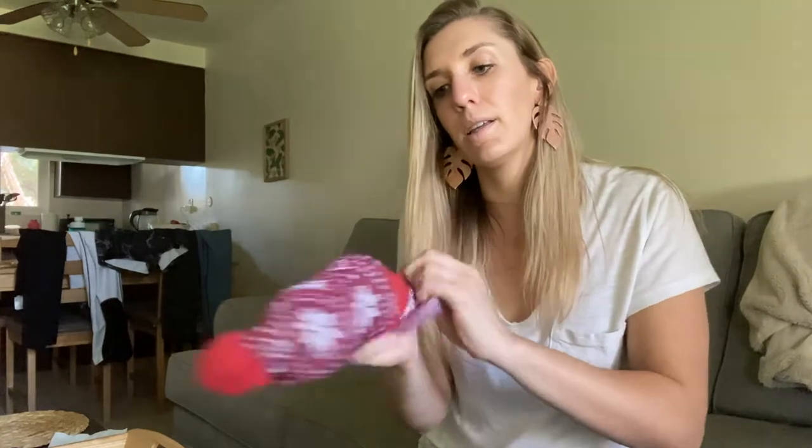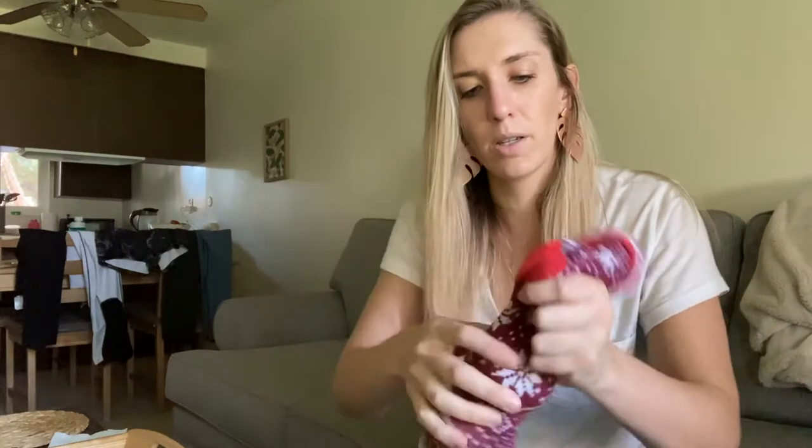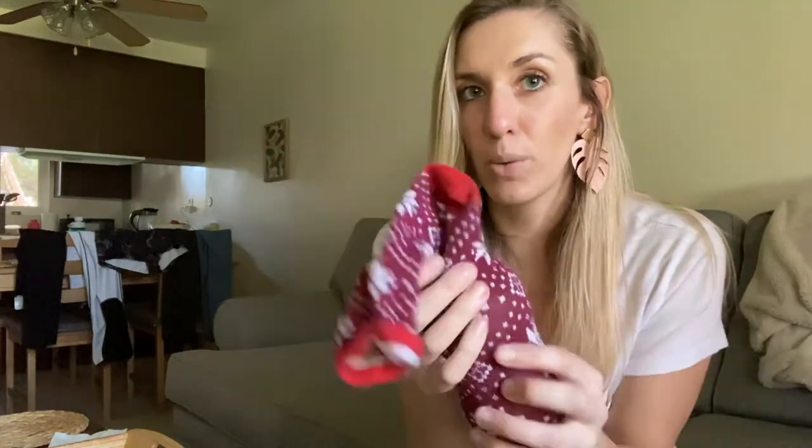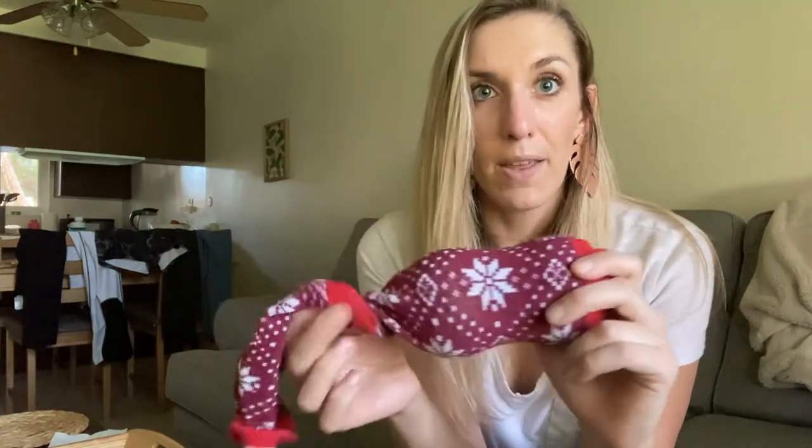So those are the only two things that you are going to need. Once you have your two items, all you have to do is take the sock, open it up enough so that you can put the dryer balls inside, just like this. Then with the end of it you can either tie it off — my sock is pretty tight so I shouldn't need to make a knot in it — but if you have a sleeve you'll want to knot both ends so that the tennis balls or the dryer balls stay inside.